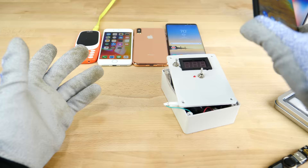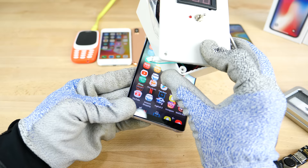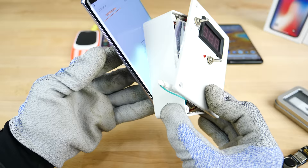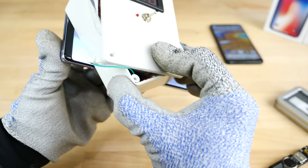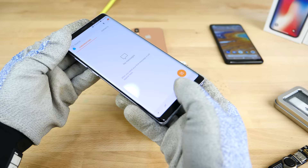Usually the iPhones do the worst. Let's try the Note 8. Oh wow, pretty bad flicker there. You can really see where it interferes — it creates this glow on the display. Kind of cool. But it is staying awake, staying alive. It makes your hands feel very weird, like tingly. So Note 8 survived — it's alive.